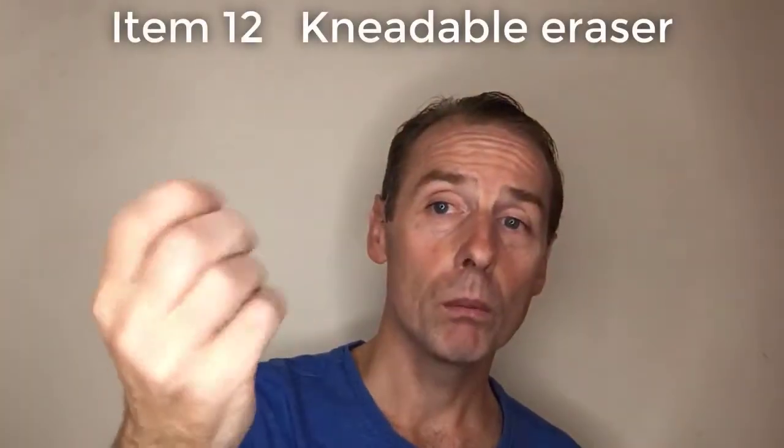I rarely erase any of my pencil marks. Sometimes I will use a kneadable putty eraser — it's soft and it doesn't damage your paper as much, so this is the one to get. Sometimes it's very useful because sometimes I just draw something in completely the wrong place — like a car — or I draw it too big, and I need to totally erase it and begin again. So that happens sometimes.